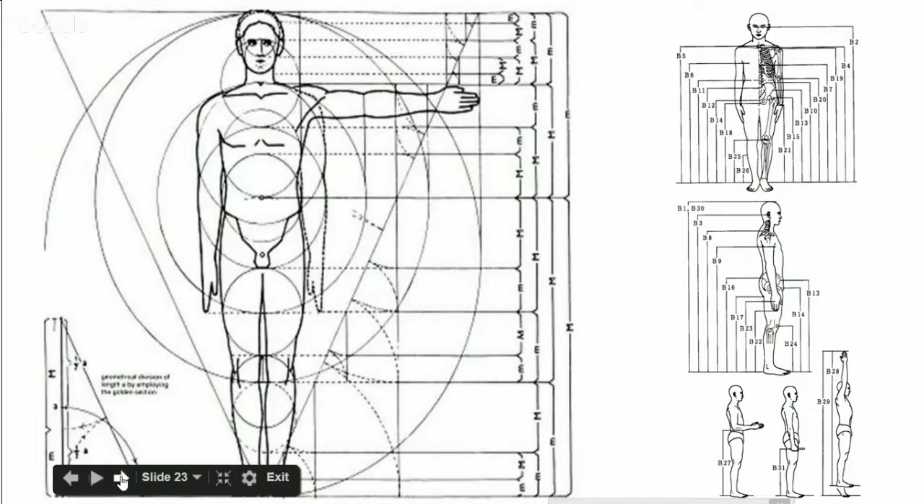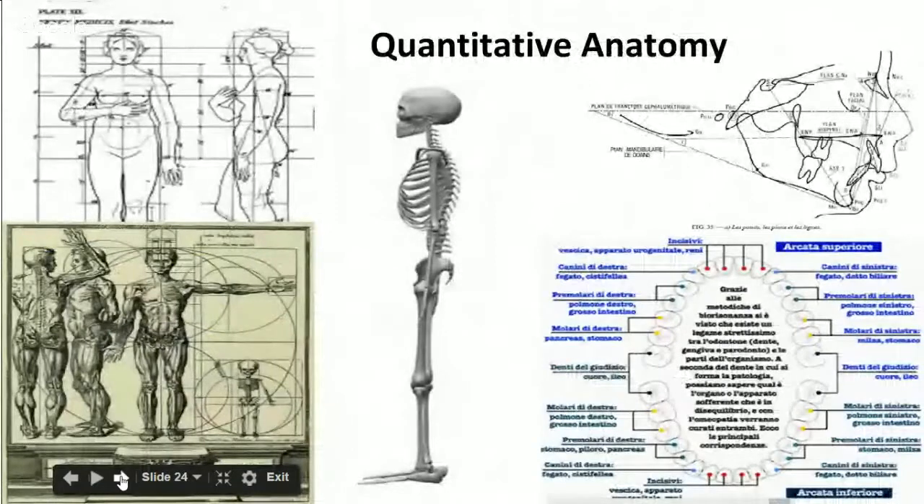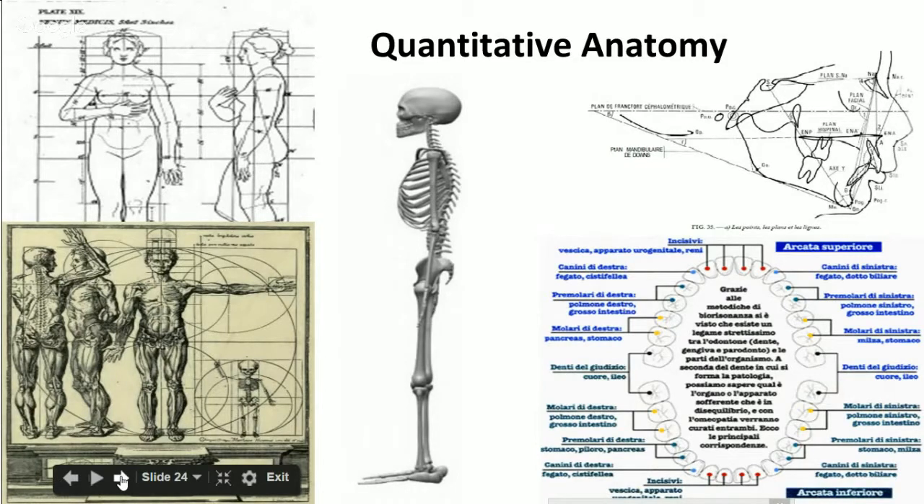Once we know the measurements, we know a lot about your digestion, because each biotype digests food differently. There are combinations of biotypes — you could be in between two — and they're going to have different digestion. So that tells us what kind of food you can eat and what kind of diet would be best for you.